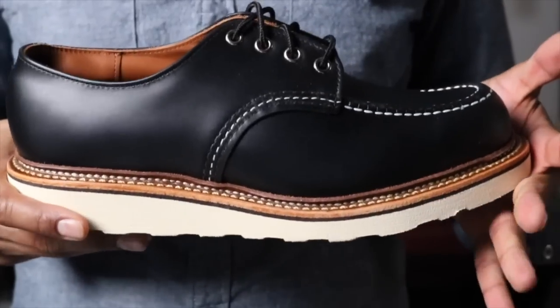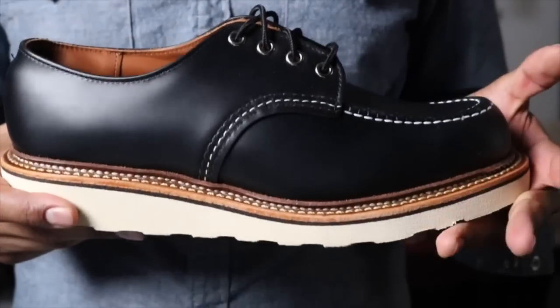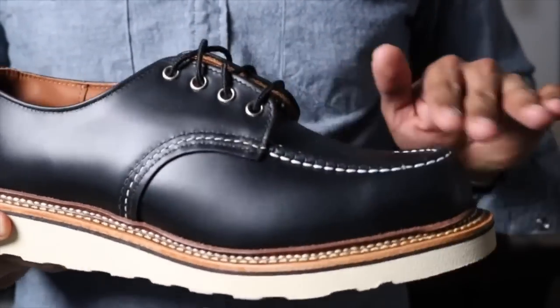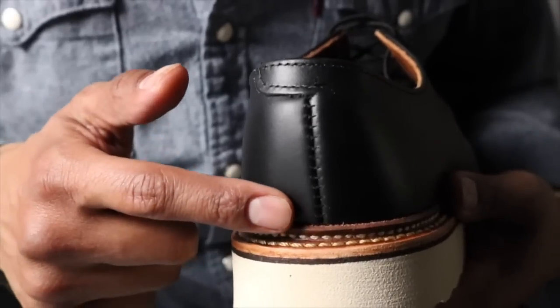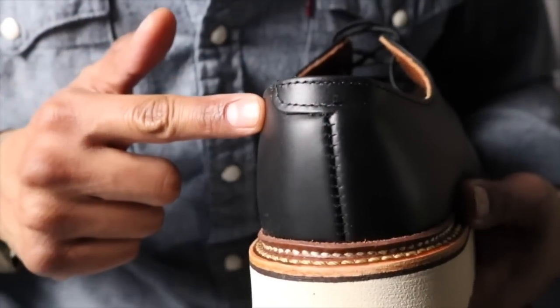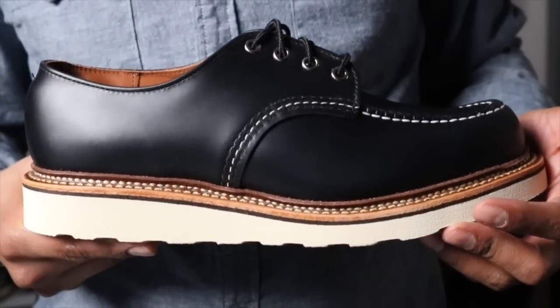I remember seeing these on the shelf when I was in middle school thinking, "I really need these — I have to have these." And the black chrome version is absolutely stunning. Take a look at the heel here. I kind of like this little leather piece that comes across; I think that's a nice touch. I think I'm gonna have a really good time styling the 8106.